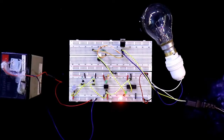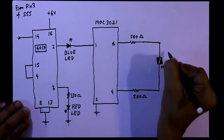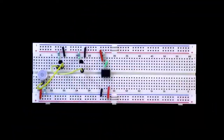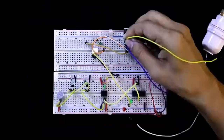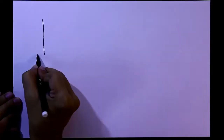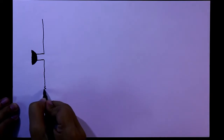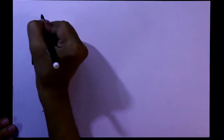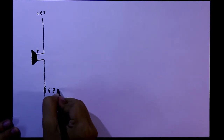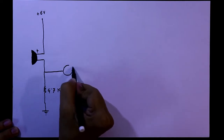So let's get started. For this we need a microphone. With the negative pin of the microphone, a 4.7 kilo ohms resistor is connected and then it is connected to ground. Then with the negative pin of the microphone, we will connect one transistor.